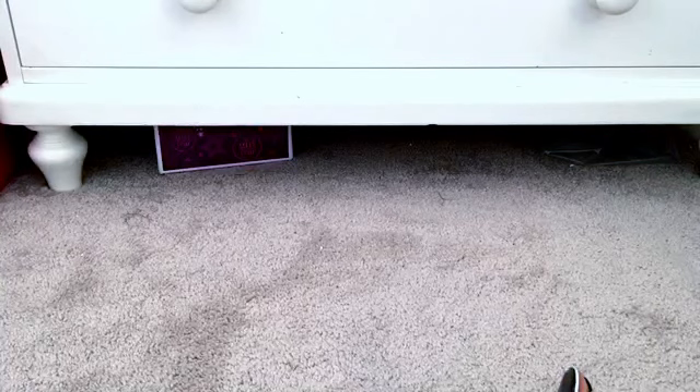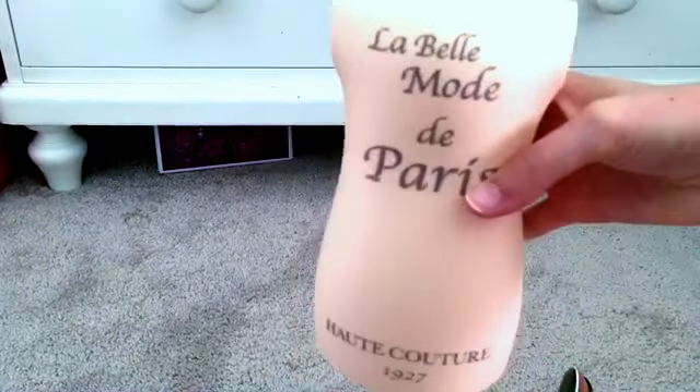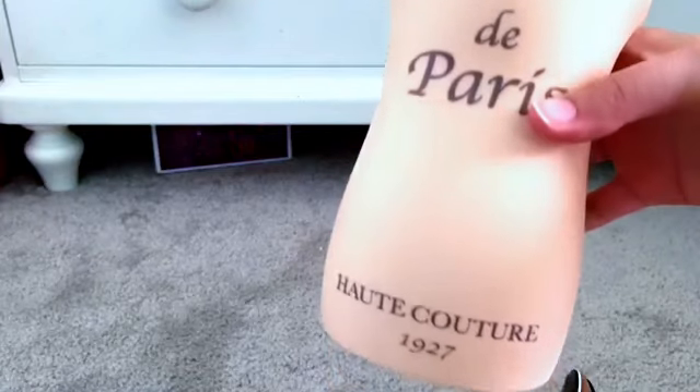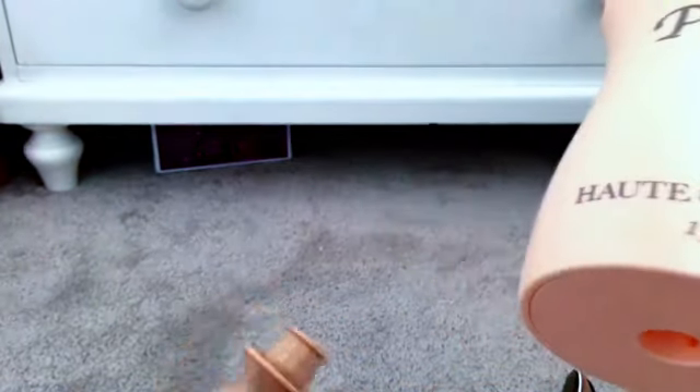The next thing we have is something bigger — this is a dressmaker form. It's really cute. It says 'La Belle Mode de Paris, Haute Couture 1927.' And I'm going to put it on the stand. Here's the stand, and all you do is get it situated and just push it on until it snaps.